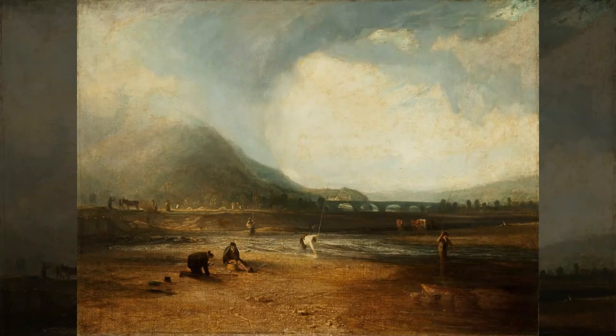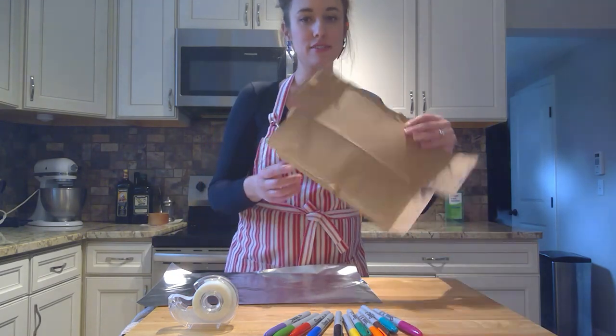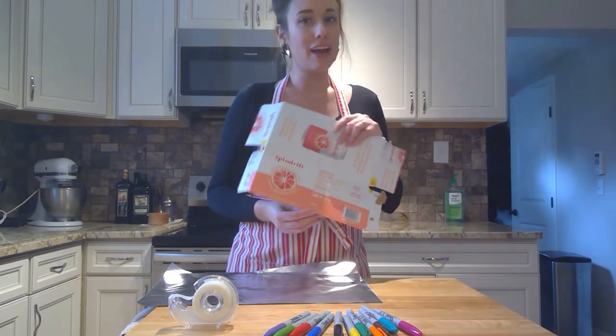This week's family fun day project is inspired by J.M.W. Turner's The Trout Stream. I love this early Turner painting — you can still see his signature swirling skies in the background, and in the foreground you can see fishermen in the stream. So let's go ahead and get started.